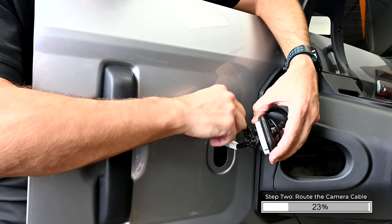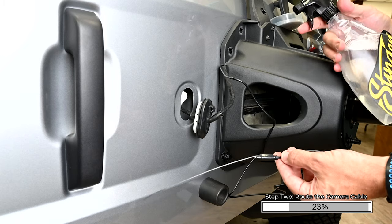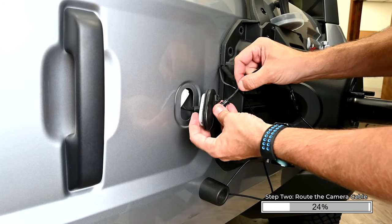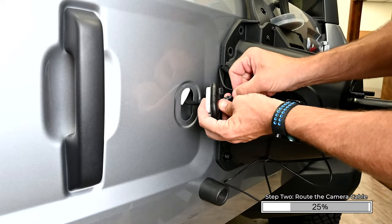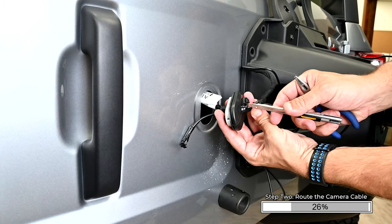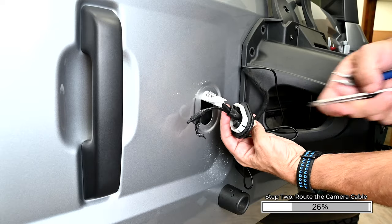Unwrap the factory tape. Tape the camera to a zip tie and pass the camera through the grommet. Note: this is much easier if you spray a little bit of soapy water on the taped camera cable and zip tie — it helps it slide through the grommet. If passing through the grommet proves to be too difficult, you can cut a small hole in the bottom of the grommet and pass the camera cable through there instead.